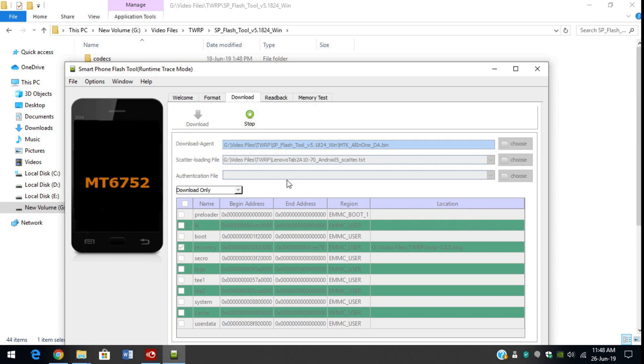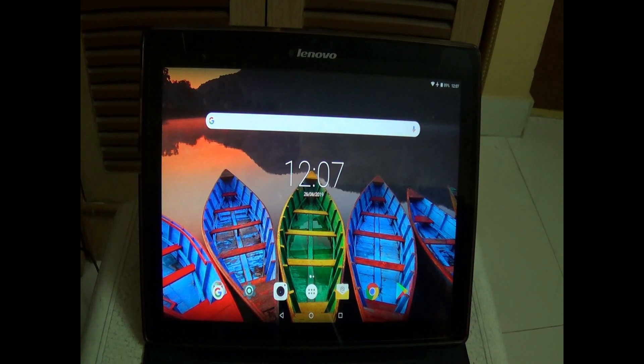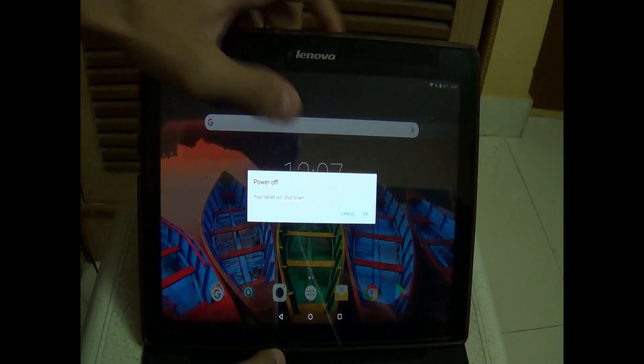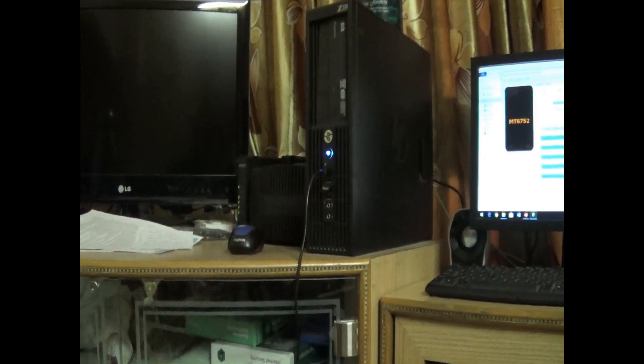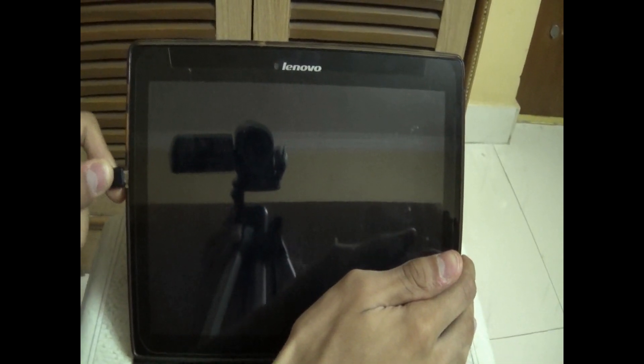Connect the device which is switched off. I would like to warn you before we proceed: please take a full backup of whatever you have in the tab — contacts, games, everything — as this process is going to fully erase your tab. So now let's go ahead and switch off the tab. After clicking download, connect your device to the computer while it is switched off. As you can see, my computer has detected the device. It's flashing and it has flashed successfully.